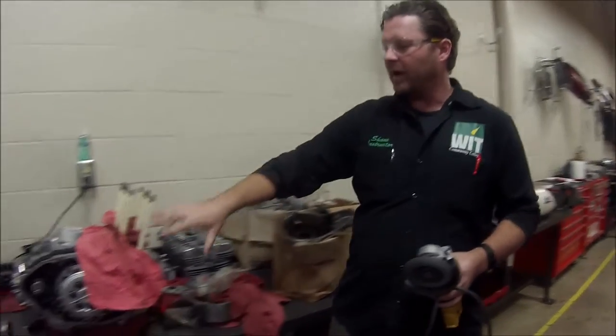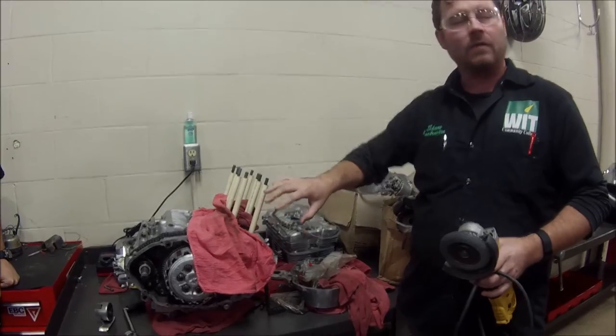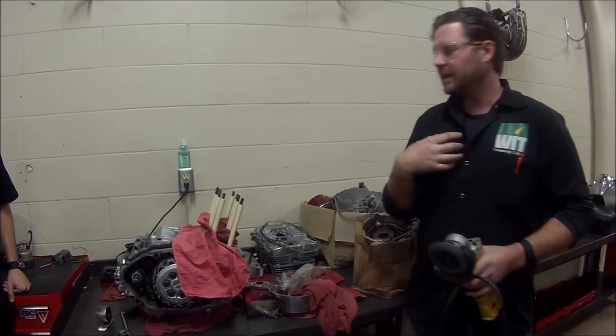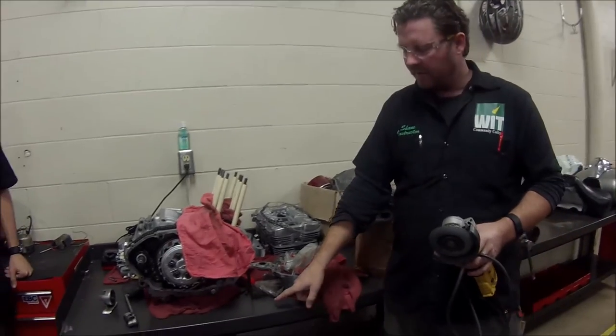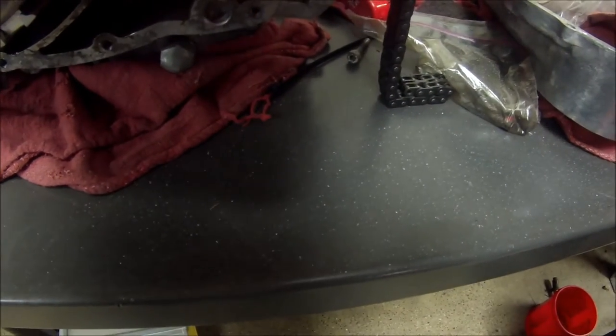The reality is that rags were put around what they thought were the important components. But my thought is — isn't it all important? And if you look through the bench here, there's metal shavings from the aluminum just everywhere.